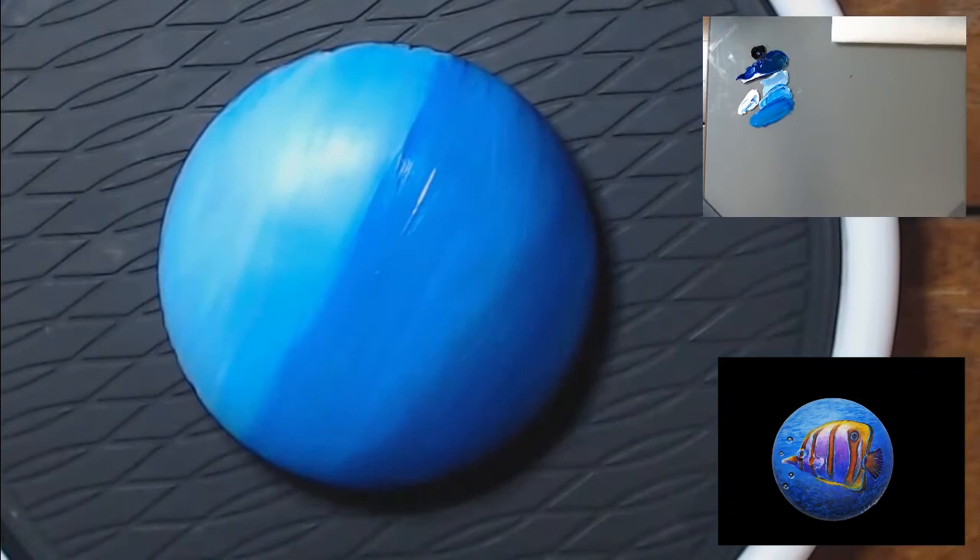You want the gradient to be kind of a U-shape, especially down at the bottom. You can see here I'm working on rounding that up into a U-shape.